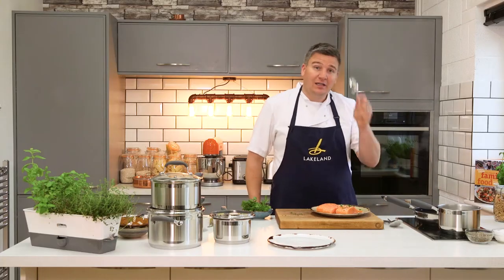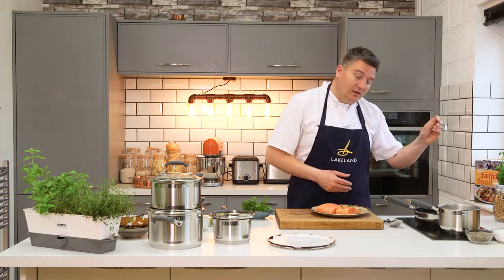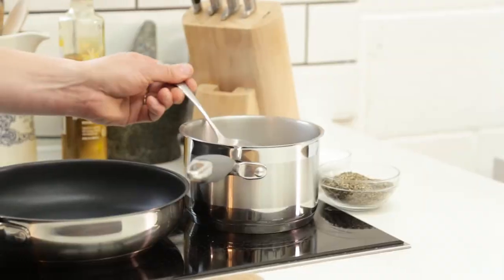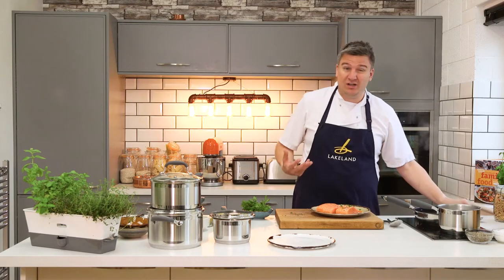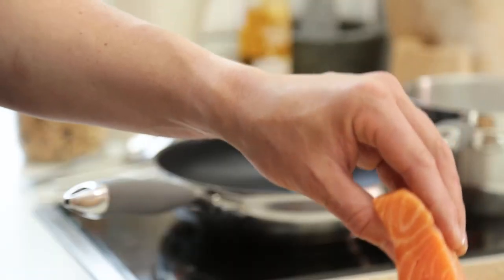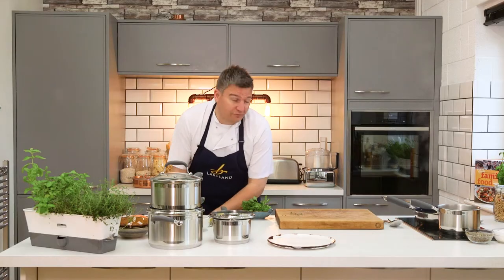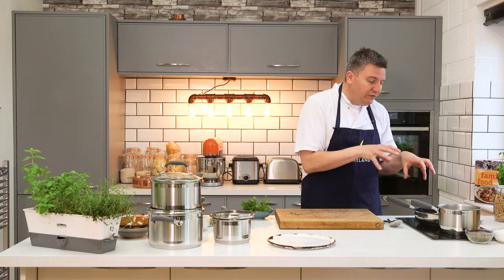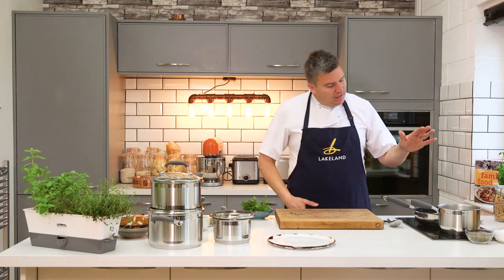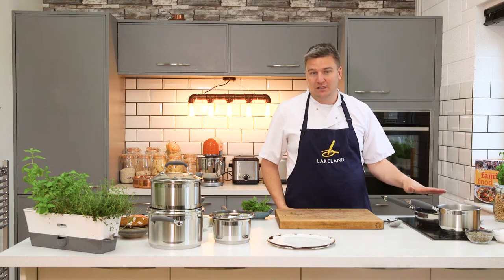I'm just going to take a tiny bit of water — just to see. I can hear it. You hear that? I've just dropped the water into the pan; I can hear that it's ready and hot, so it's ready to cook. It's really important when you're frying: you don't fiddle around, you don't move it, you don't shake it about. It's a beautiful non-stick pan from Lakeland and it will release when it's ready, so don't be tempted to touch it.